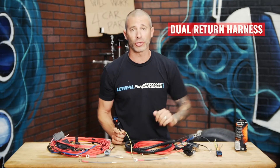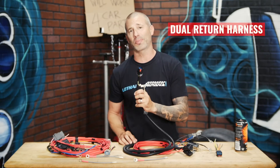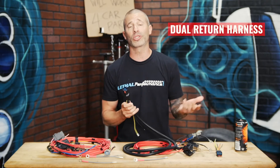Going down from the fuse holders to the pumps, we use 12-gauge wiring. It actually goes to this 6-pin OEM style connector, and that's used on our SN95 Gen 3 Division X fuel hat. So it's a plug-and-play connection.